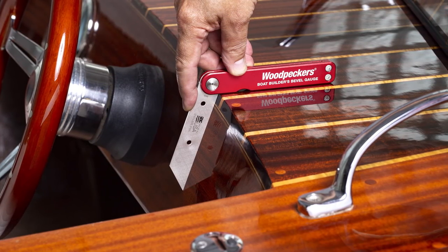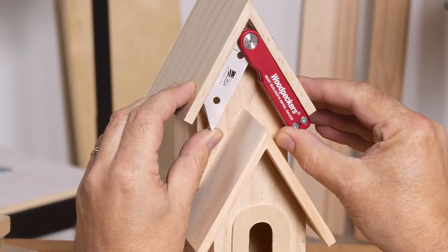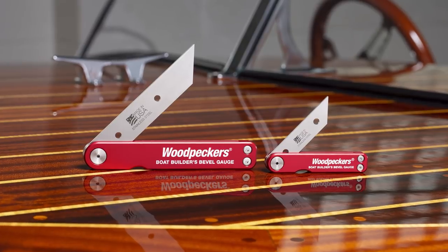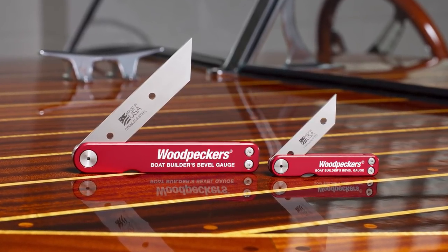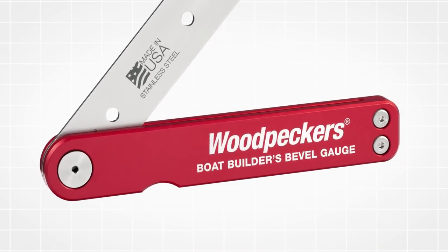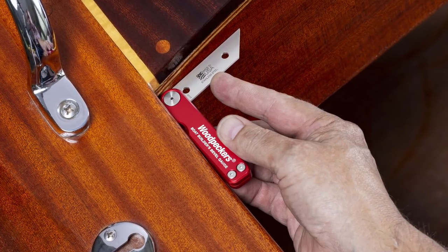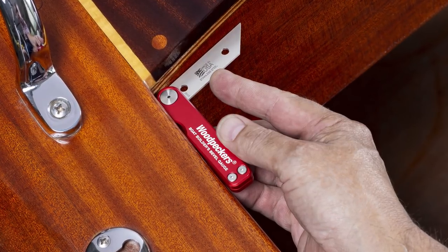Whether you're building a boat or working on a smaller scale project in the shop, quickly and precisely replicate angles with the Boat Builders Bevel Gauge. Built with a stainless steel blade and anodized aircraft-grade aluminum body, this corrosion-resistant tool is prepared for life in a marine environment or any shop.